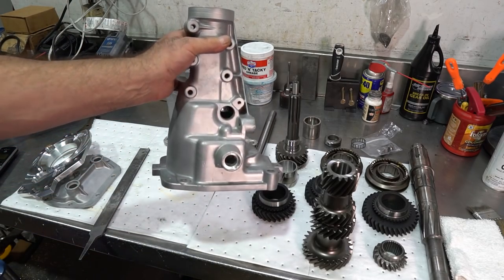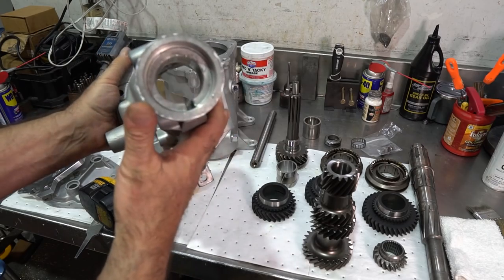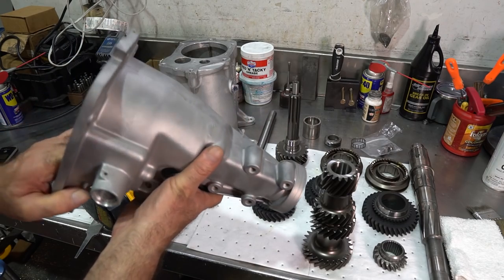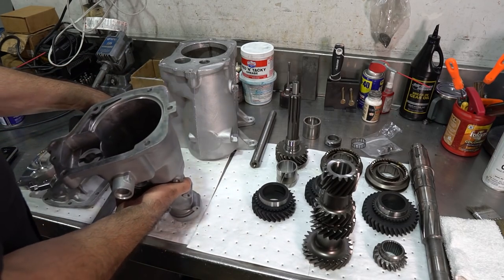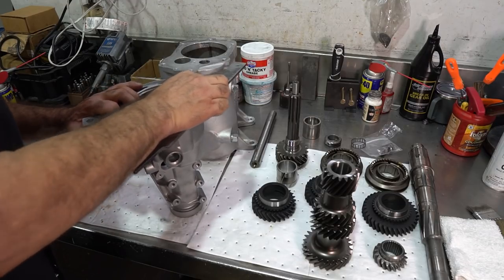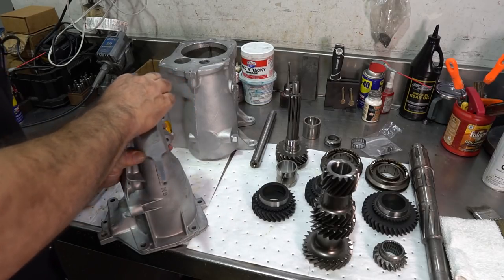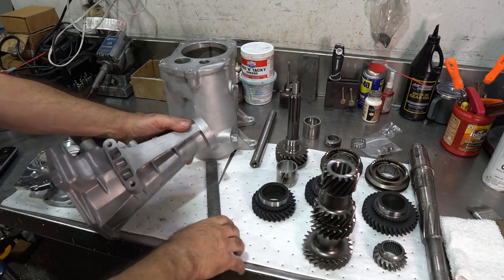The extension housing — this is a 1964–65 extension with a driver-side speedo. We're going to put new bushings on it. They did a good job cleaning everything and chasing the threads; it looks nice. You can see the corrosion that was there before it was blasted. Same thing — I'll make sure all my surfaces are nice, clean, and flat, and that the seal surface is good.